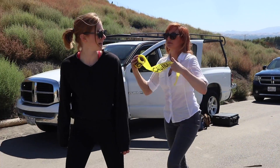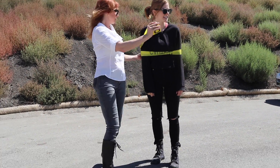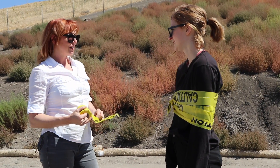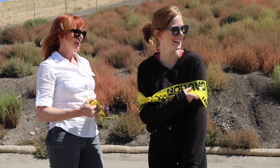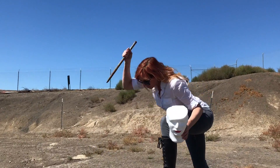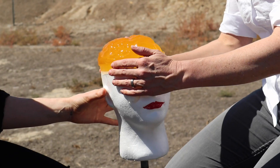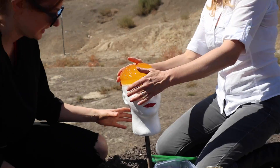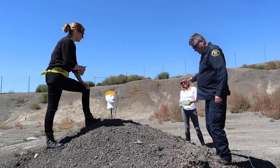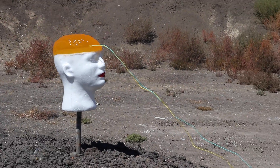At the bomb range, Kari jokes she'll teach Simone bomb range fashion rather than safety. They gear up in protective equipment. Placing the gelatin brain on the styrofoam head platform, Simone notes there's a long story behind its placement on the right side — she had a brain tumor right there.